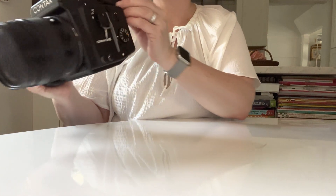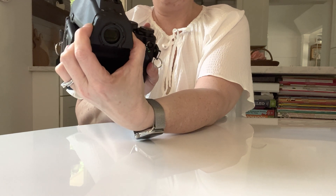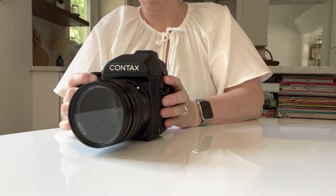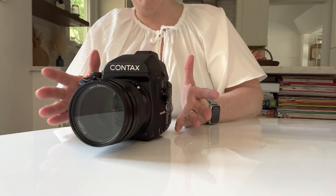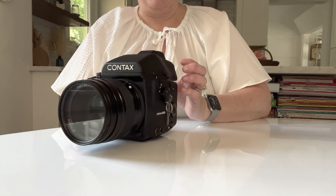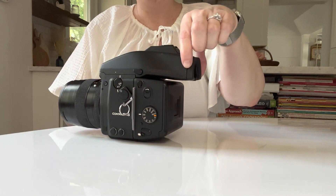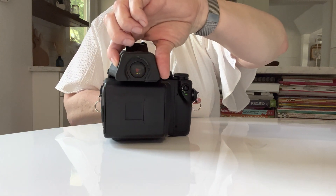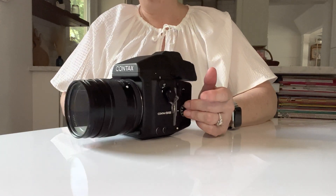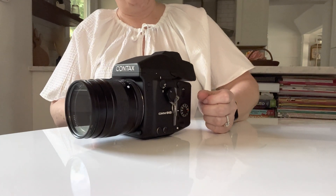There is a viewfinder shutter, and you might think this is a really weird feature. What it's used for is when you are doing a bulb exposure or a long exposure, light can leak in through your viewfinder and you want to block that. On all my other cameras I just use some gaffer's tape, but on this camera you've got that little switch right there. It's also good if you're using the timer and you don't want any light to get in through your viewfinder — flip your viewfinder shutter down.